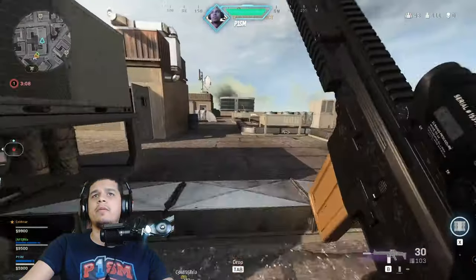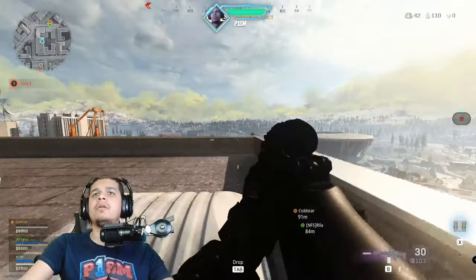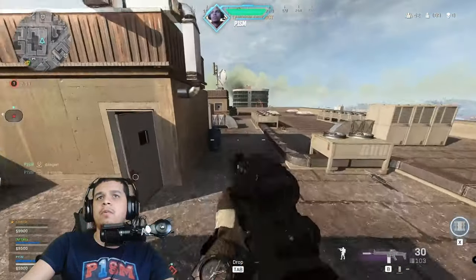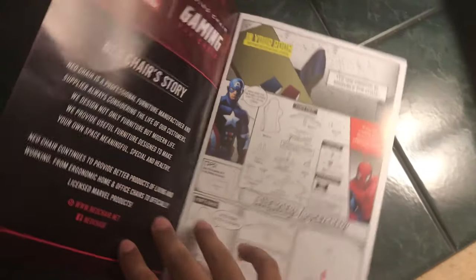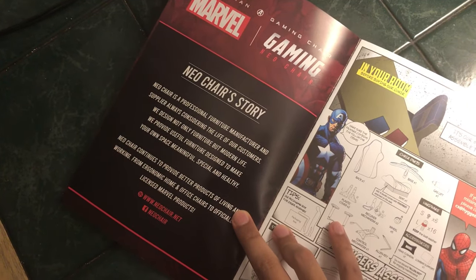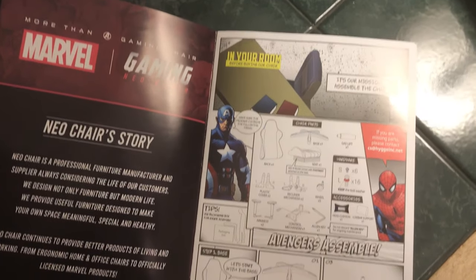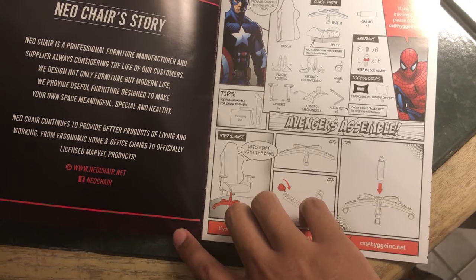It is extremely cushiony with no give, and after sitting on what feels like a rock for several years, this was an amazing contrast to feel. You guys don't know the power of a good cushion until you sit on one. Setup for the chair is also relatively simple, and I do enjoy the instructions being modeled in comic book form for that vintage Marvel feel. Stuff like this is minor, but I really appreciate the little things as it's totally on brand.